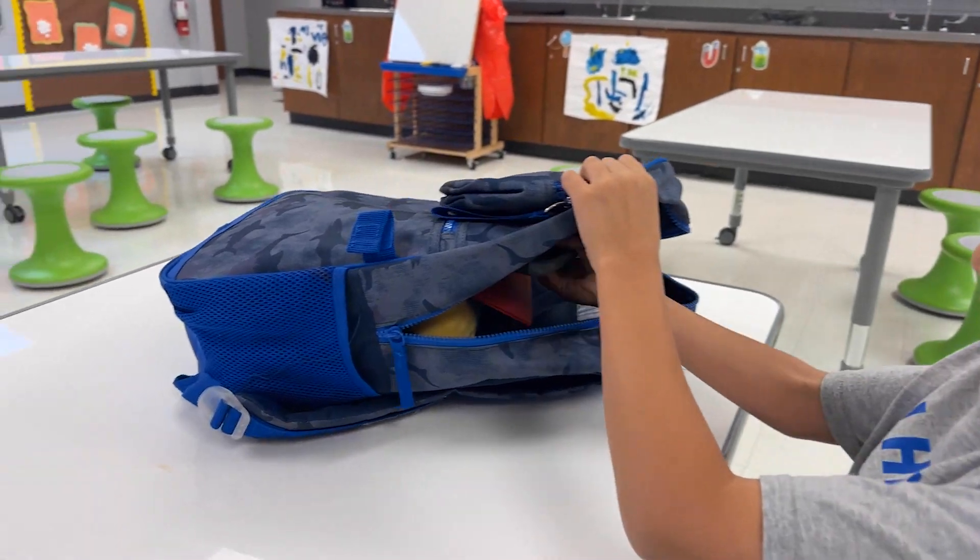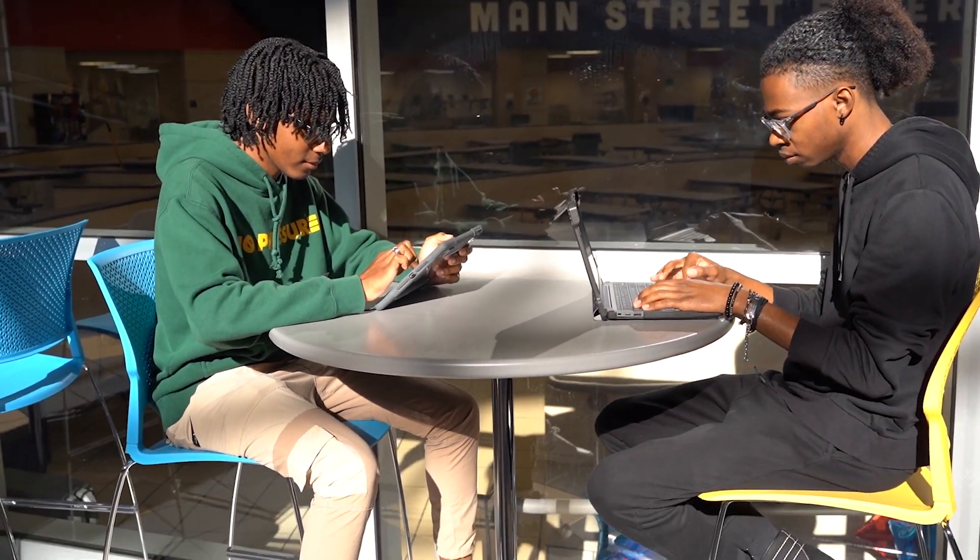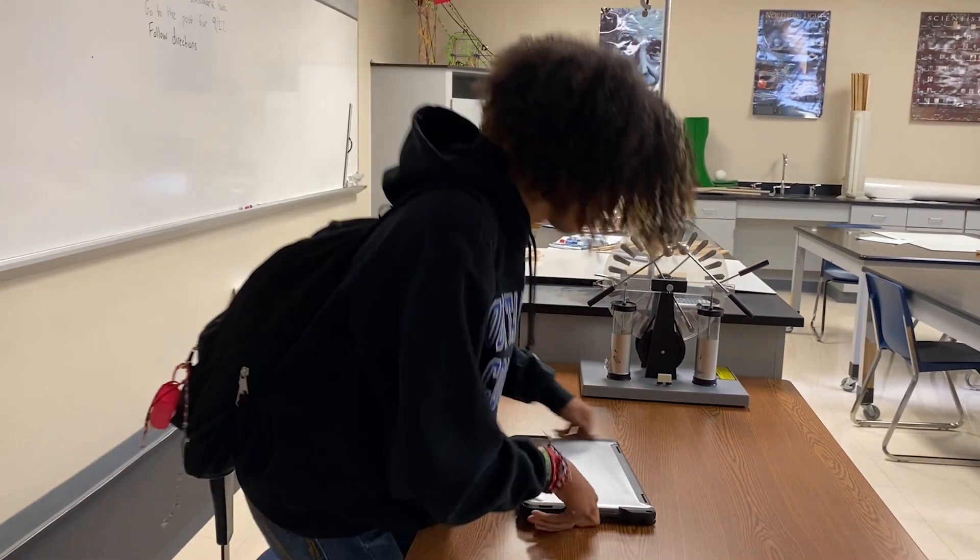Here are some things you can do to keep your device safe. Place your device in a secure location. Avoid leaving your device unattended or unsupervised. Be sure to avoid direct sunlight by keeping it in a cool, dry area. Avoid tossing or throwing your device. Always place it gently on solid surfaces.